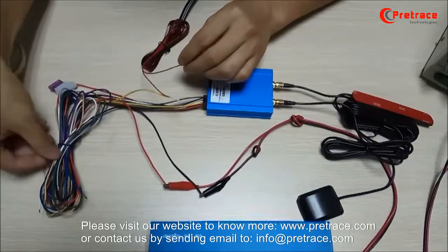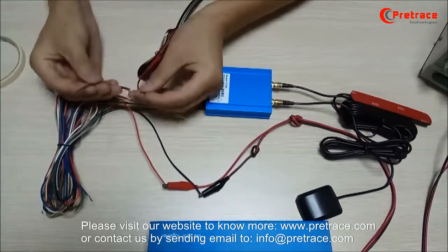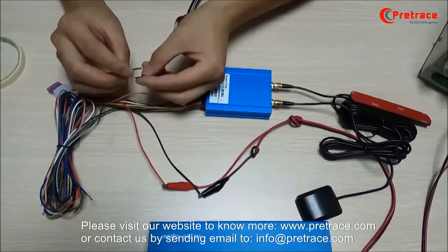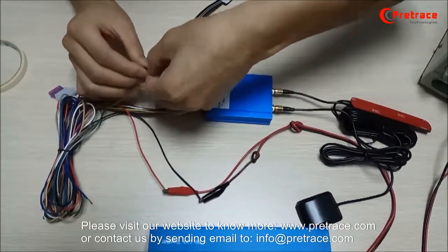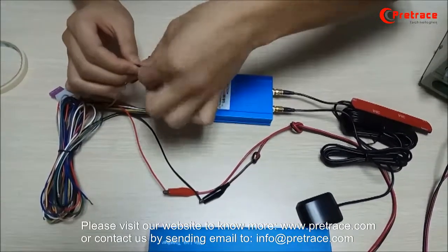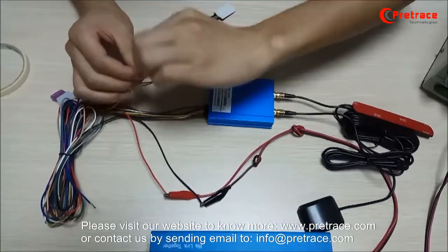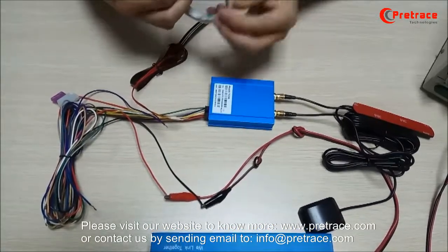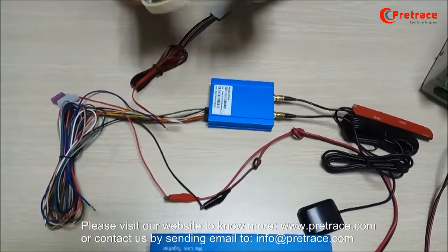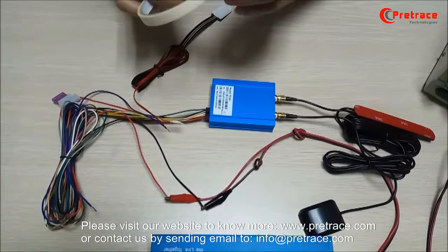Then we connect the purple cable from TC56 with the SOS button's black cable. We also use adhesive tape to cover it, in order to avoid these two lines mixing together by mistake.